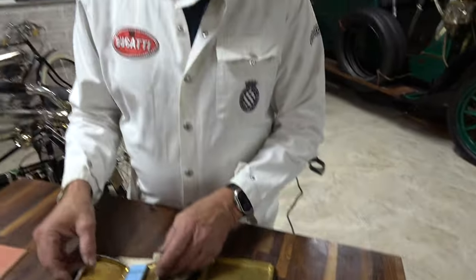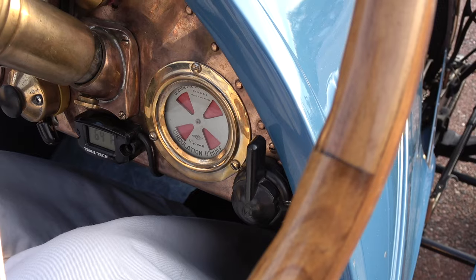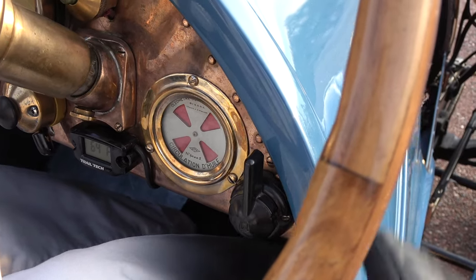Well, I think the only thing we have left to do is take a ride. I'm going to start it for you — I want to show Alan that gauge I mentioned earlier, the idiot gauge.